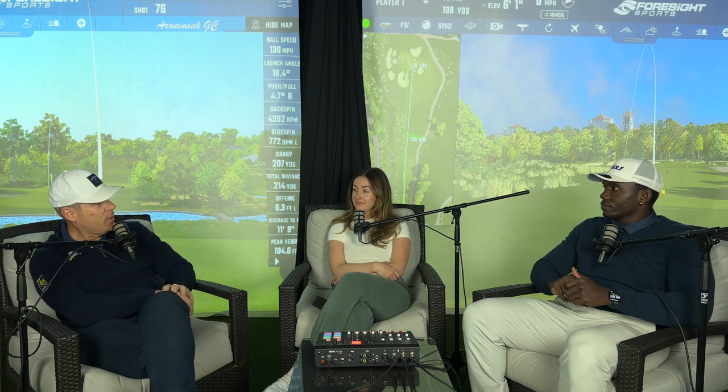Hello everyone, welcome back. This is the Perfect Imperfections podcast with Munashe, Savannah, and yours truly Sean. This week is release week and we've got a video up right now that I couldn't be more proud of.